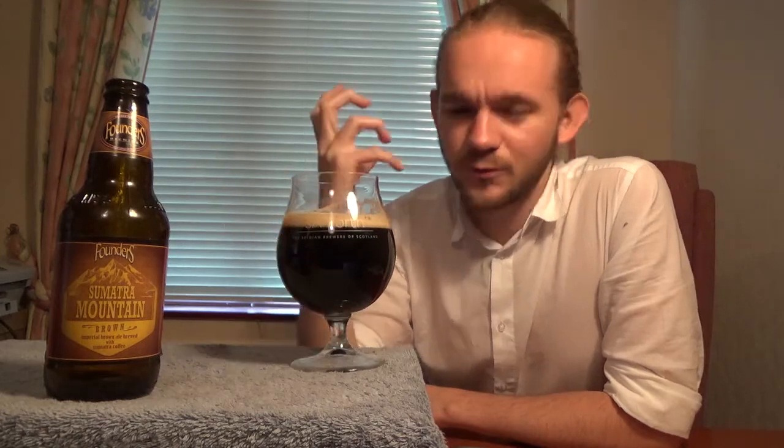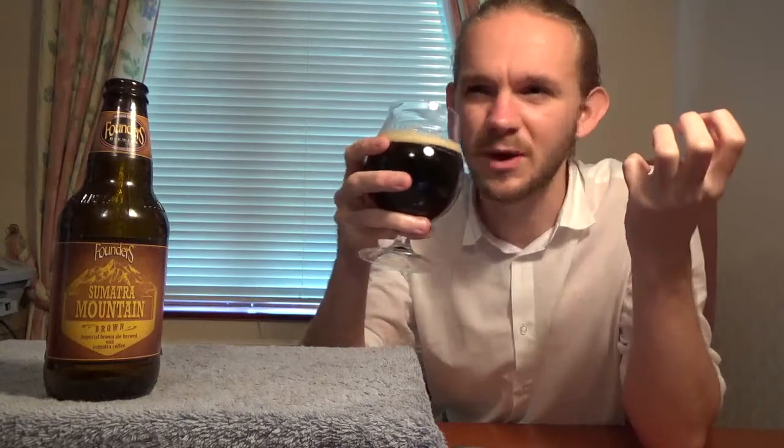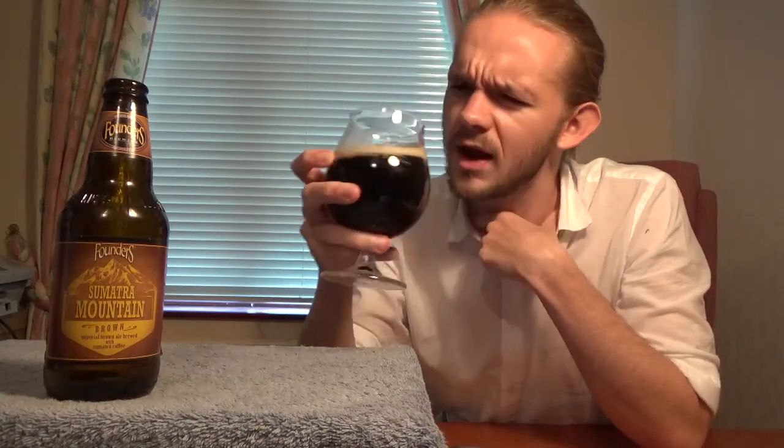Straight away, it's the coffee that jumps out at you - and you wouldn't expect anything other than that when it's a coffee imperial brown ale. Now, I'm not a huge coffee drinker - I actually never drink coffee - but I really enjoy it in coffee stouts and things like that. If you have a couple of these coffee beer styles, you really can appreciate the different flavours you get from different beans. You can really smell that earthiness coming out of this one. One of the best coffee stouts I ever had was the Sidamo Dimtu from Dugges Bryggeri in Gothenburg in Sweden - that was a lovely beer, quite an aromatic, floral coffee. You can actually smell the difference between these different types of coffees.